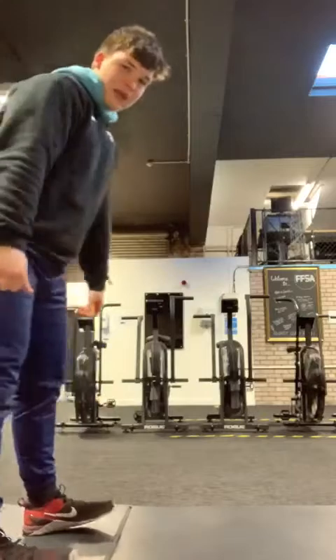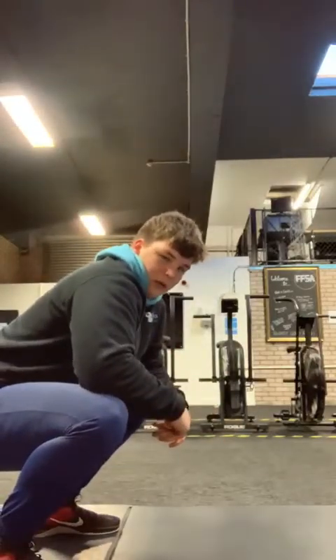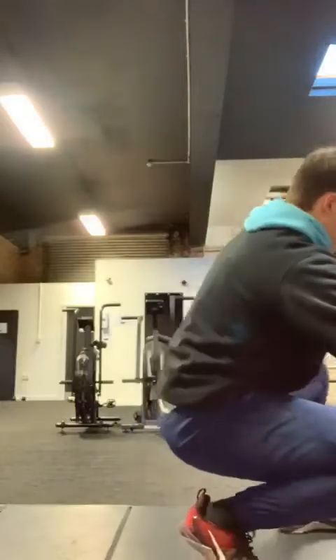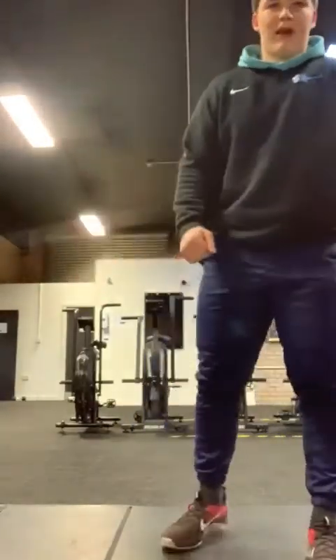Squatting down, hips going back, knees tracking the toes, knees are driving out, chest facing tall. From here I'm going to roll the weight to the front heel, driving that knee out, keeping that chest tall all the way through. Walking one leg-length of your box and then walking back.